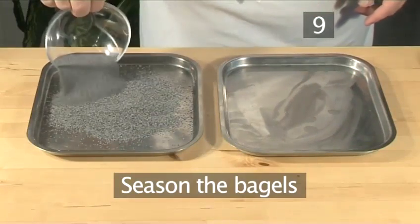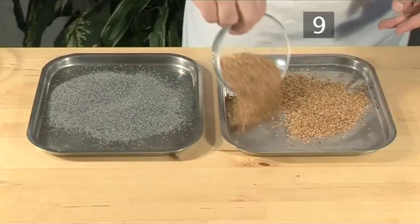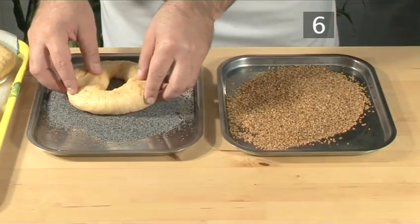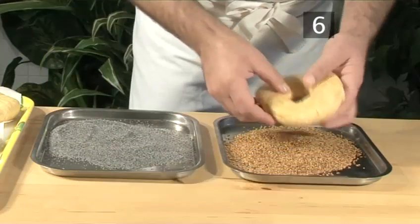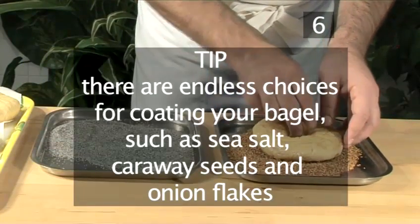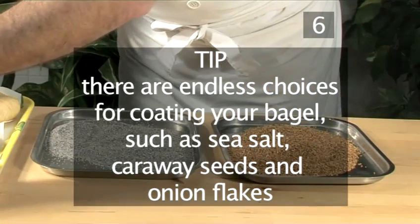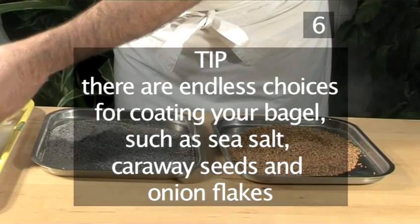Step 9: Season the bagels. Having scattered poppy seeds evenly over a tray, take each bagel and dip one surface into them, pressing very gently so they stick. Do the same with the sesame seeds. Tip: There are endless choices for coating your bagel apart from the ones demonstrated above, such as sea salt, caraway seeds, and onion flakes, to name but a few.